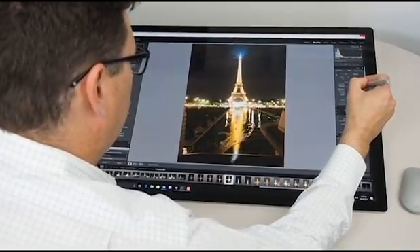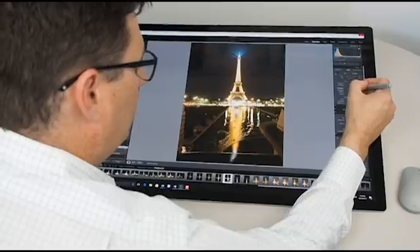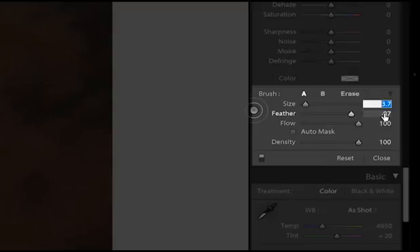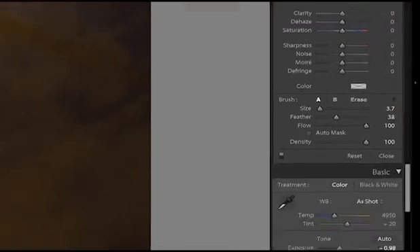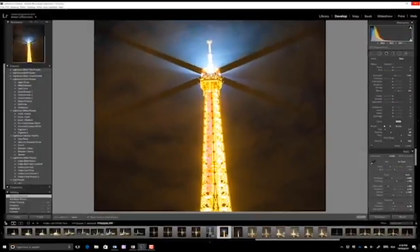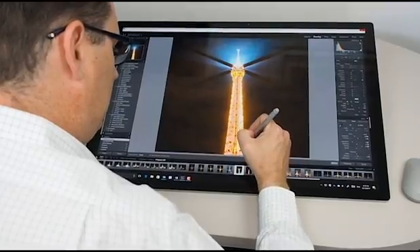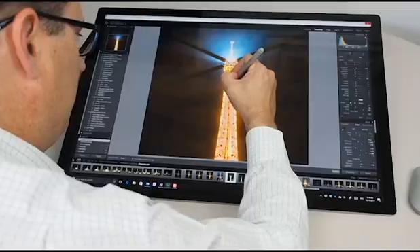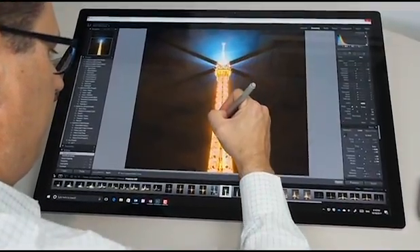I love using the pen to do things like adjusting exposure settings and colour settings. And I also use the pen quite a lot to use things like the brushes feature in Adobe Lightroom to mask areas and change exposure settings on different elements of my photo. So here for example I'm using the brush tool, and what I'm doing is just selecting a little bit of the Eiffel Tower here that I'm going to change the exposure settings on.